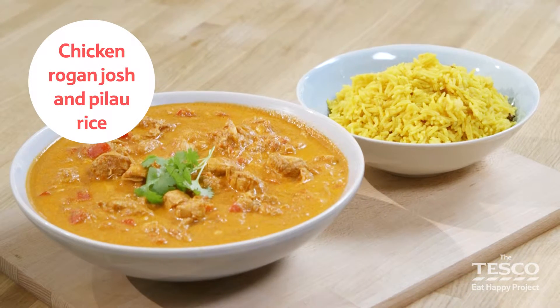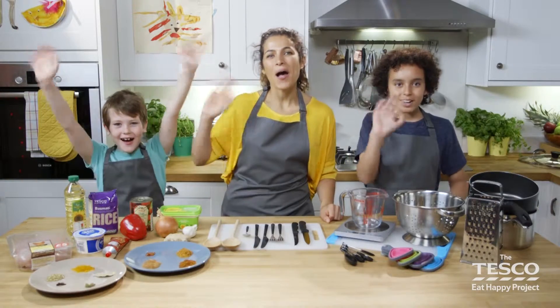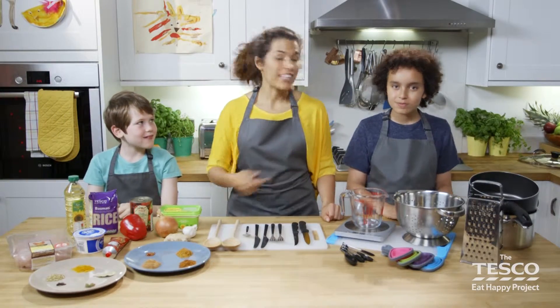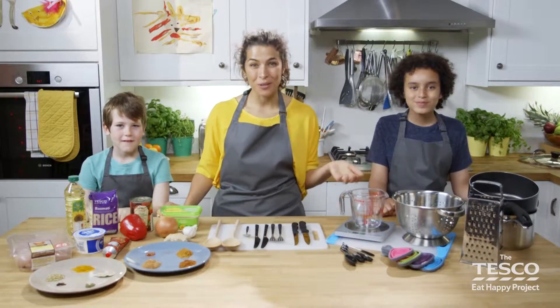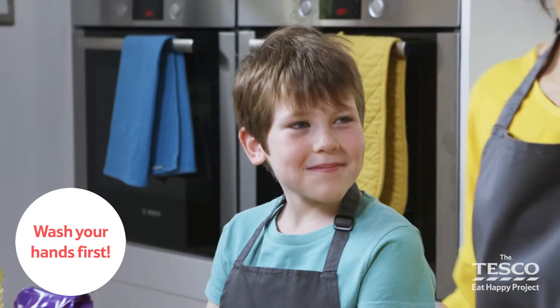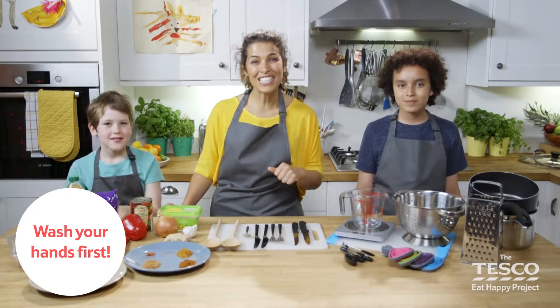They're making curry, to eat with choppy, mixing the cloves and clams! This is Ben and this is Finley and in this video we're going to make Chicken, milk and Josh curry! And pea-lire rice too. Have you washed your hands Ben? Yep. Have you Finley? Yep. Brilliant. Hope you have at home too. Let's get started.